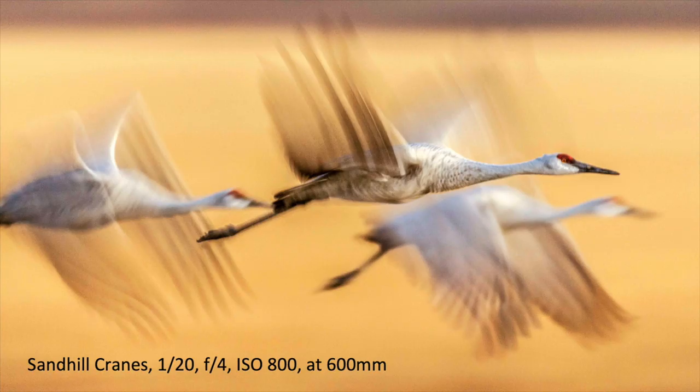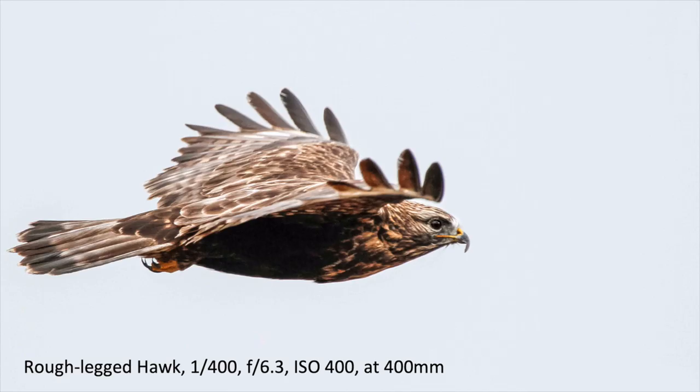The next thing to think about and practice a lot is panning with the bird. Here I'm panning with these sandhill cranes — that's actually a cornfield in the background but you can't tell because I'm panning with the birds, moving my camera as they fly by. Go to a local park, find some gulls or something flying by, and practice following them along keeping them in the center of the frame. With this rough-legged hawk I did the same thing — I've panned with the bird, following it along, focusing on it, and when it gets to the right position I push the shutter button.